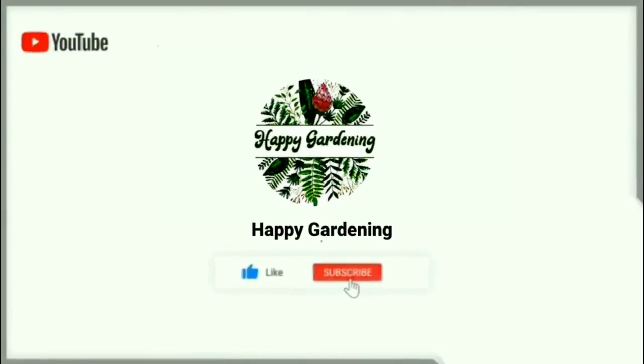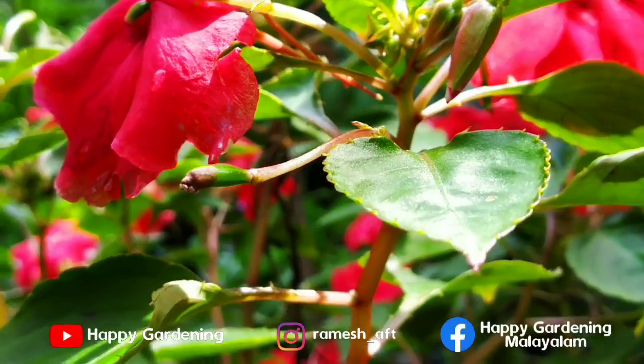Welcome to Happy Garden. In this episode, if you are already on this channel, don't forget to subscribe and hit the bell button. Today, we are going to talk a little bit about Bansan.